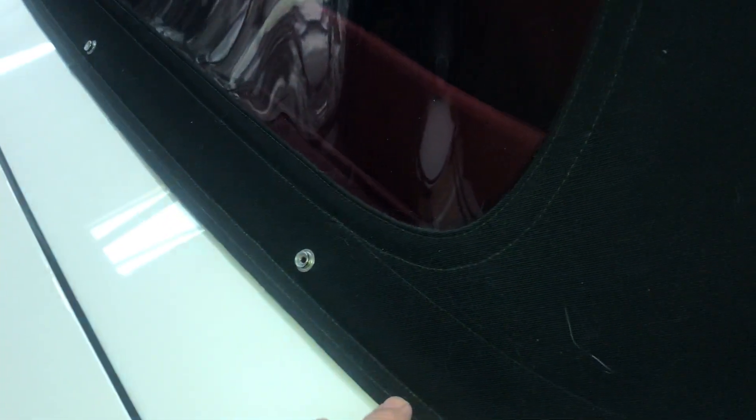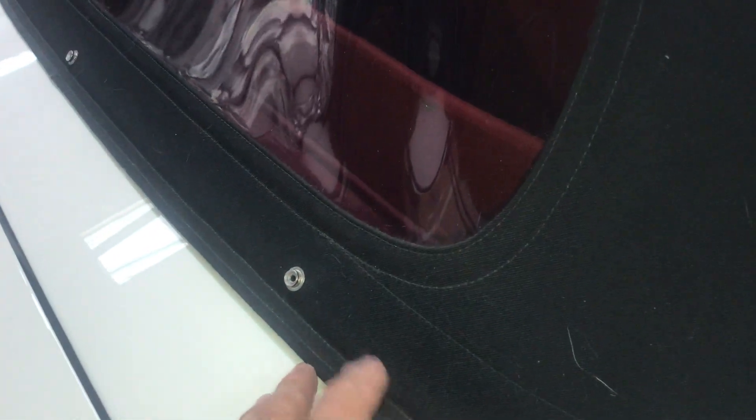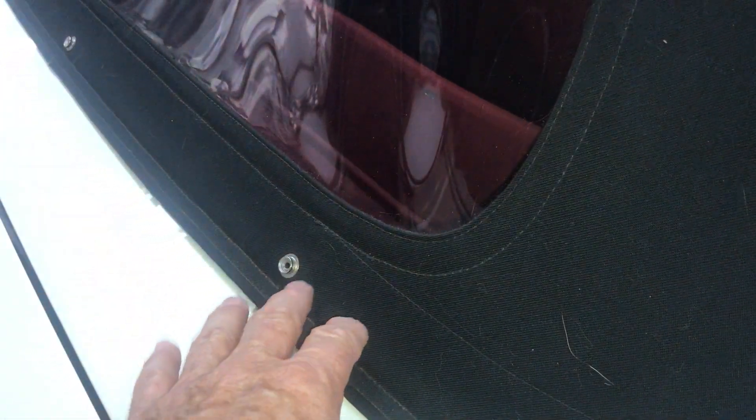That way, when you want to fit the hard top, you completely remove the canvas. Theoretically, you're supposed to remove the entire frame from the body of the car and then put your hard top in place. It is theoretically possible to tuck the soft top down, but it doesn't really fit very well in the well completely — so the hard top will fit anyway.